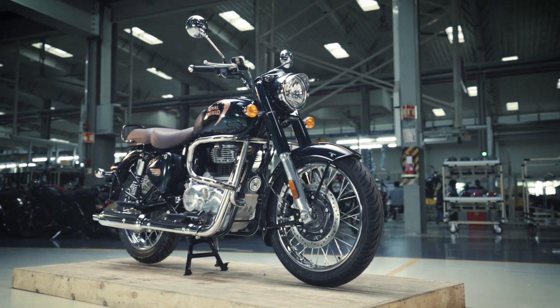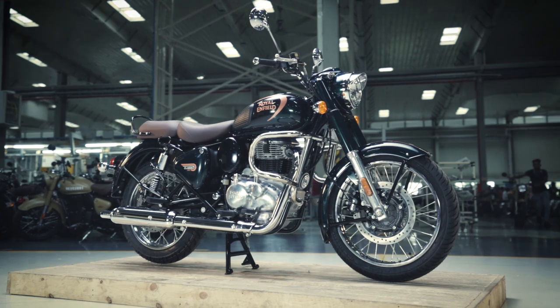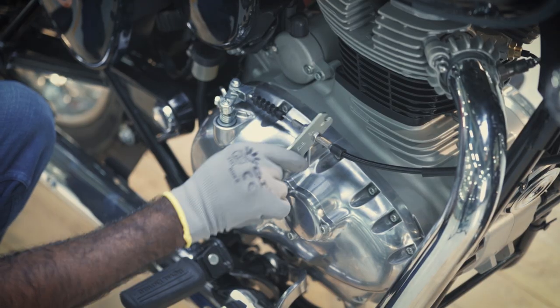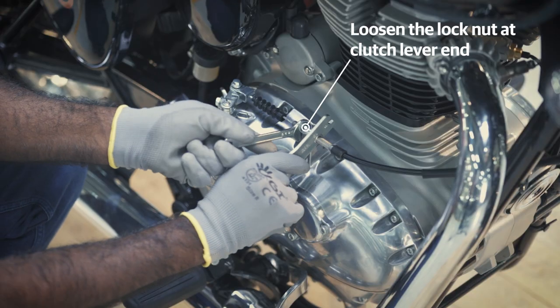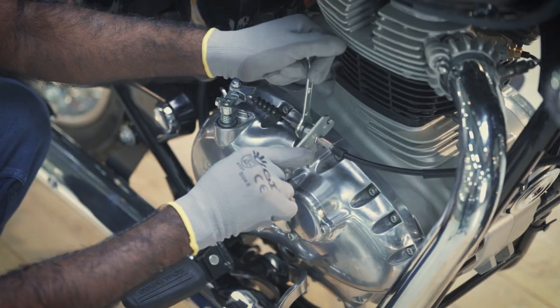First, ensure that the motorcycle is in an upright position and on a firm and flat surface. Loosen the clutch cable nut at the clutch cover end by using a 12mm open-end spanner, while holding the clutch nut at the opposite end with the other 12mm spanner.